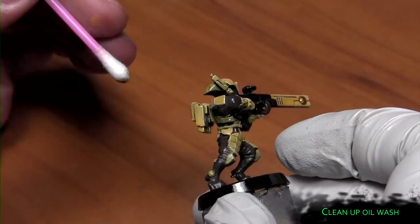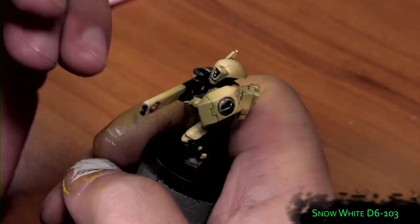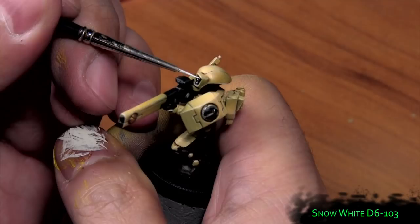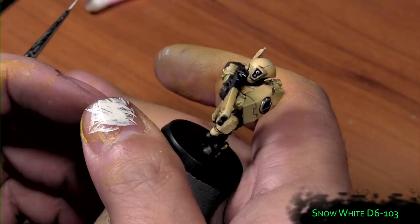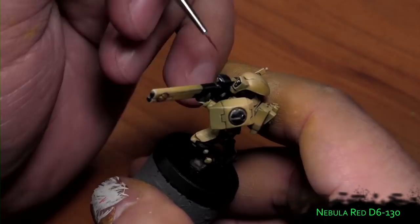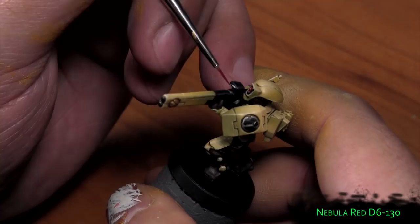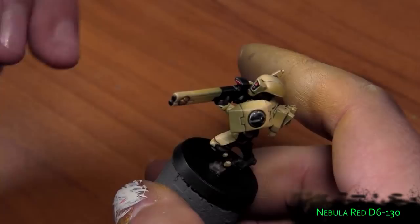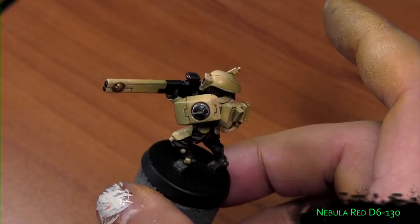Now we use Snow White to get the lenses, creating kind of a shiny effect. Then we use Nebula Red, which is going to tint the white and the black a little bit and make it look more like a lens.